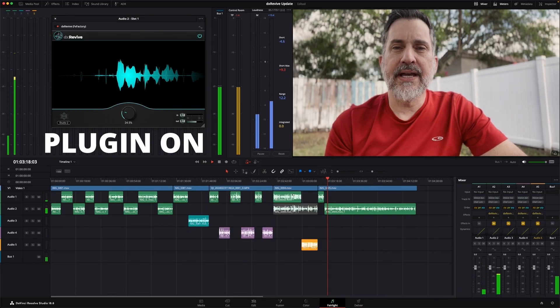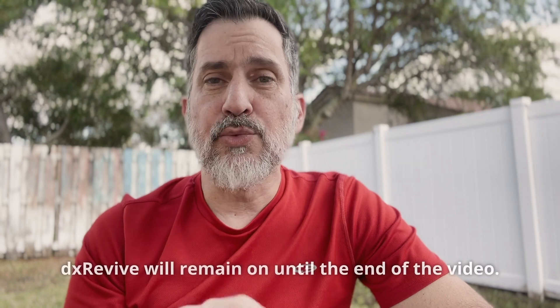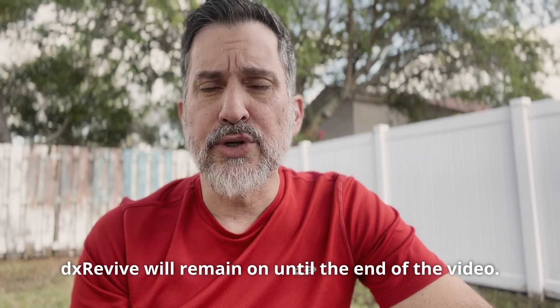Sorry if some of my examples were a little bit ridiculous and over the top — I just wanted to push them to the extreme. Remember, I wasn't plugged into any microphones with the exception of the clipping example. I think the results the plugin gave us were good. I don't think I have a better plugin in my arsenal right now to deal with audio issues. I think DX Revive is a great plugin to have — it solves a lot of problems with one plugin and one knob. I would go to FX Factory right now, download the trial, check it out, record some of your bad audio, do your own tests, and I don't think the results are going to disappoint you.